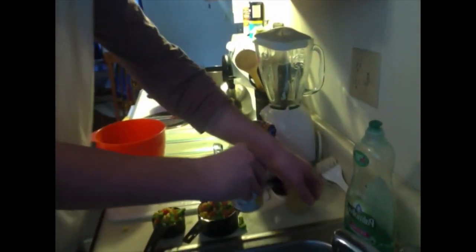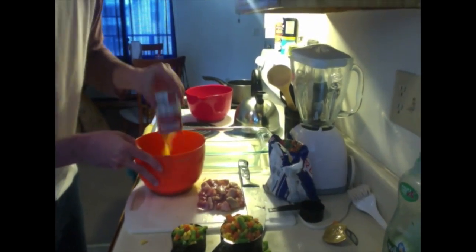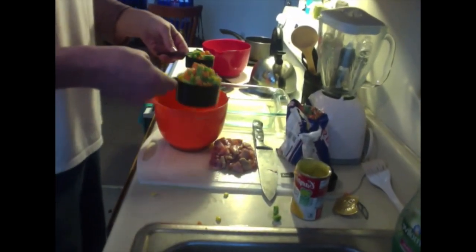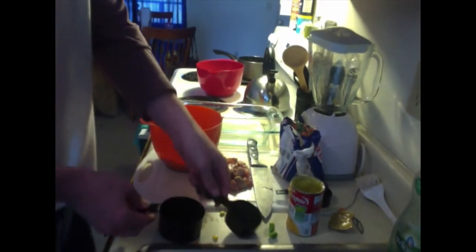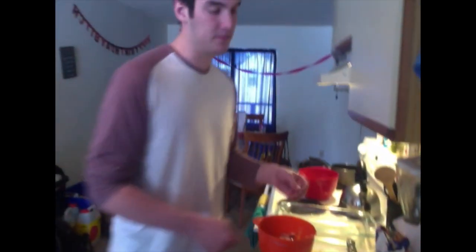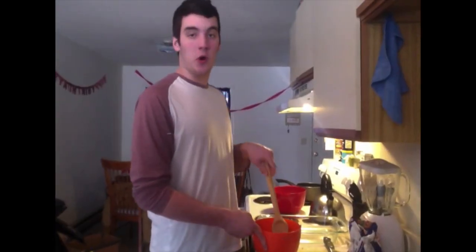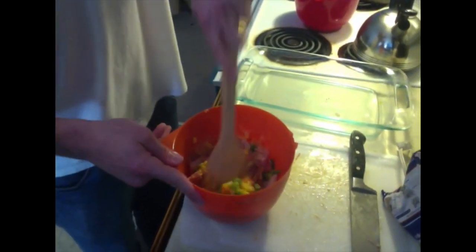Now that we're all measured up, first take your cream of chicken soup and pour that into your mixing bowl. Next, add your one and two-thirds cup of vegetables and your cup of chicken. It's important to wash your hands in between these steps because raw chicken can carry diseases like salmonella. Now that everything is in the bowl, we're going to start mixing it up — try and get everything nice and coated in the cream of chicken soup.